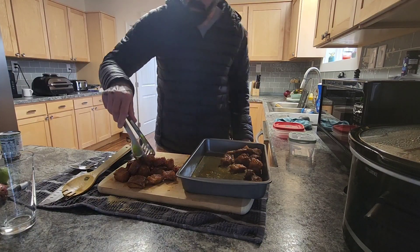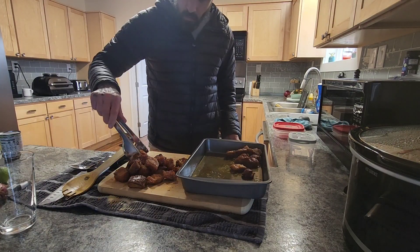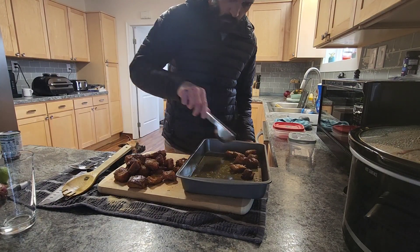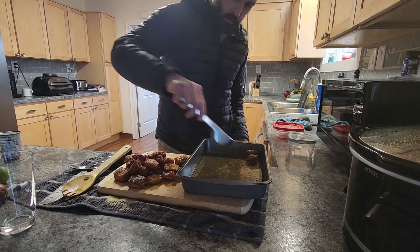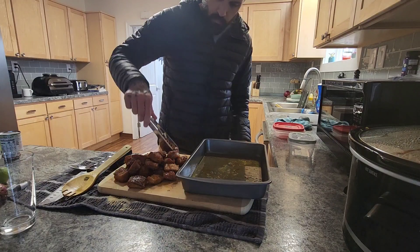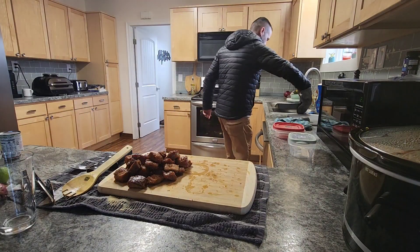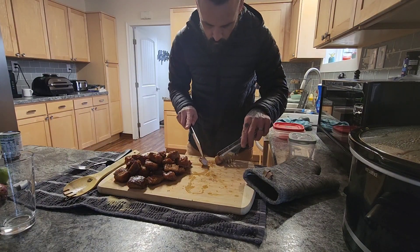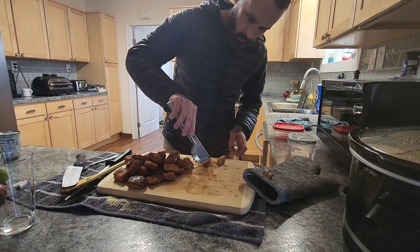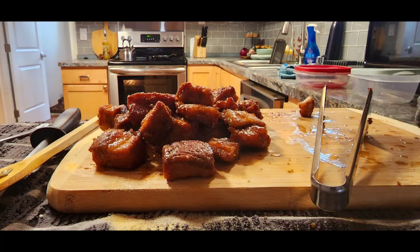I'm going to load some of these up for the boys, take them out as a snack, and leave some for my house. That's a make — candied bacon pork belly burnt ends. Probably could have made them a little more crisp, or just put them back on the rack. Let's see what one tastes like straight out of the oven.